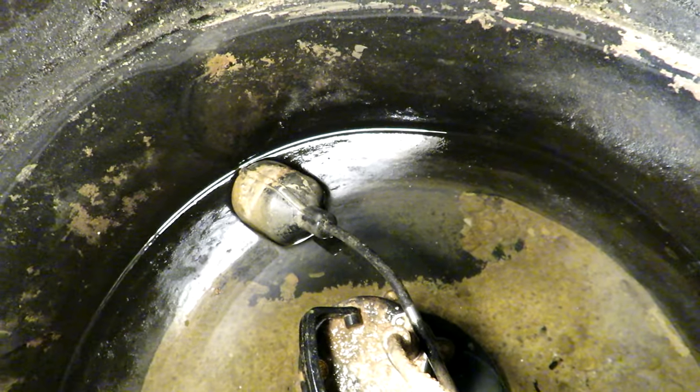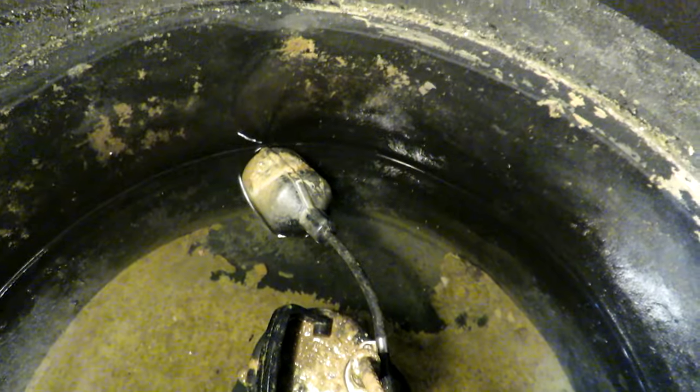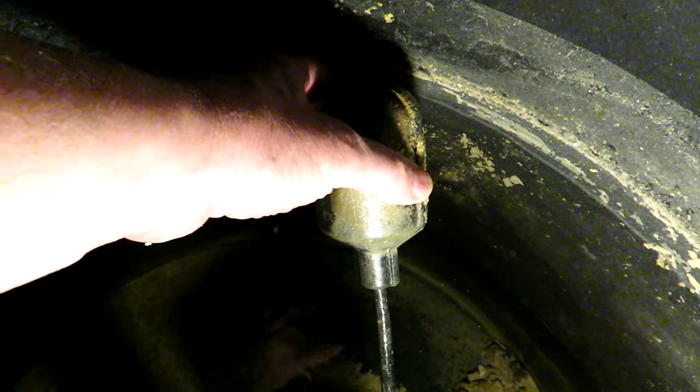As the sump fills up, that float will come up and get to a certain level, and that's when the pump will kick in and pump all the water out. You can see there is some water in here but it's not enough to make the pump go off. You can see the ring around the sump which is the height the water will reach. To test it, all I'm going to do is just pull up that float — just pull it up and that ball inside the float will cause the pump to run.